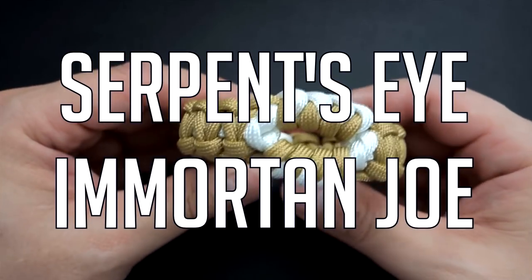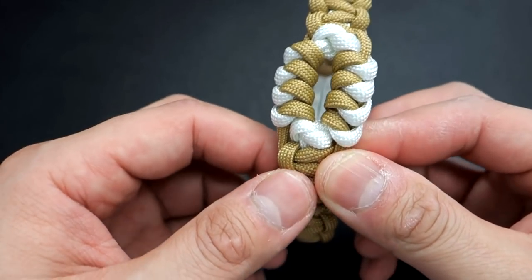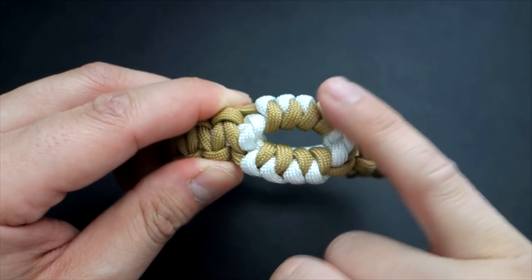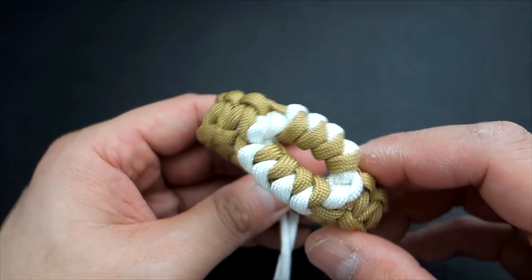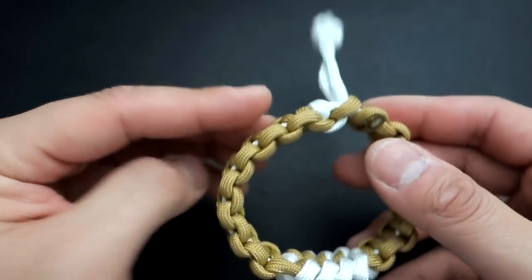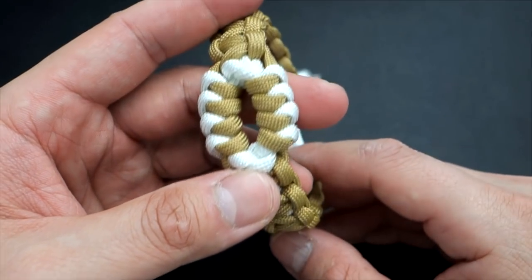What's going on, guys? Tim here again. Got another tutorial for you today. Mad Max again, one of your favorite closures out there. This is the Serpent's Eye — that's the official title, authored by Dirk Benedict Beherry. It's the Cobra Knots with a two double twin snake knot section in the middle. It looks pretty cool. And with the Mad Max closure, it almost looks like the mask of Immortan Joe, so we're doing it in gold and white colors for that theme.